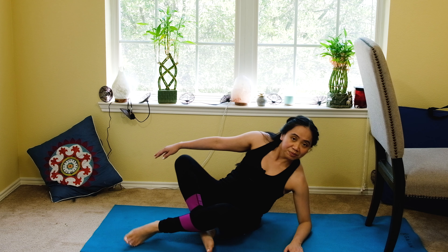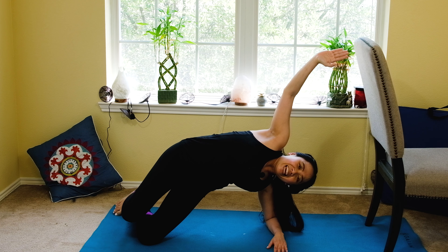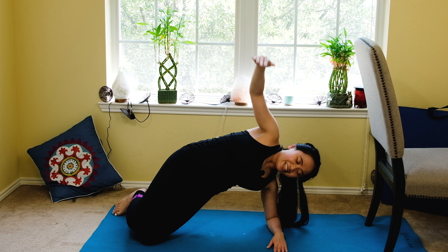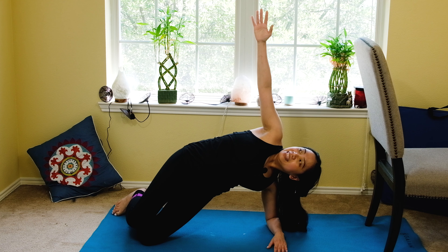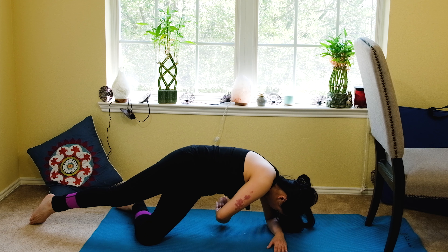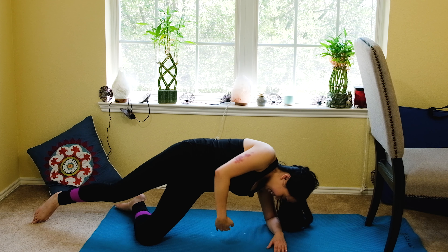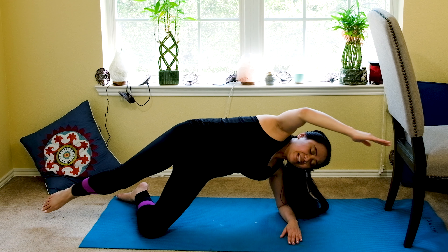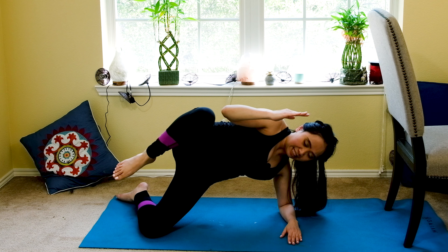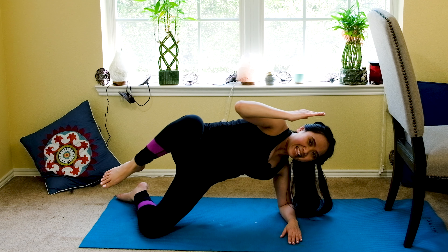Now let's go to the other side. Bend your knees, modified side plank, a little bit away from the chair. Overhead, thread it in. Five, four, three, two, and one. Open your leg and thread it in — five, open, four, three, two, and one. Now elbow to knee — extend your arm, extend your leg. Ten, nine, eight, seven, six, five, four — touch your knee and extend. Two, last one, and down.